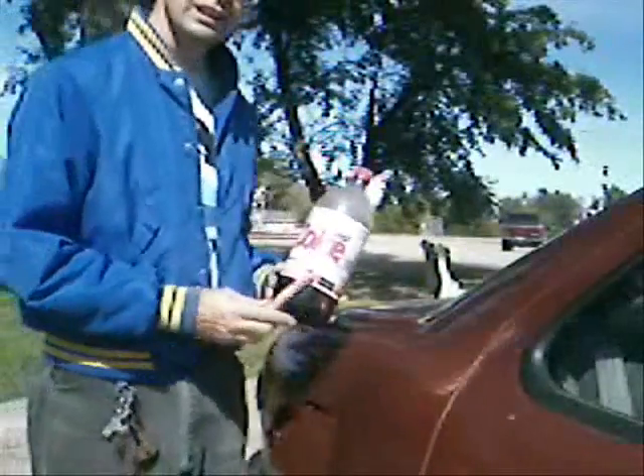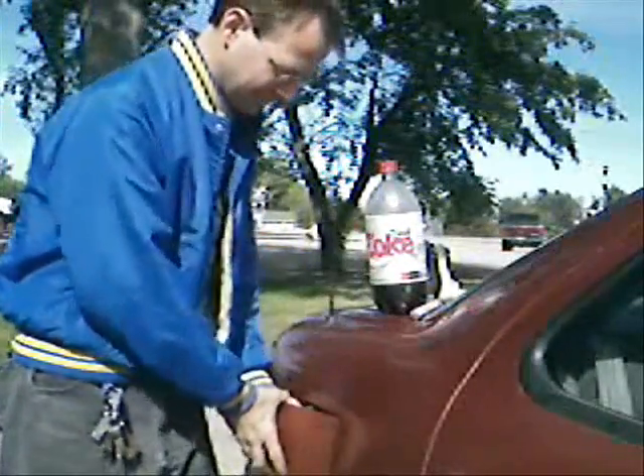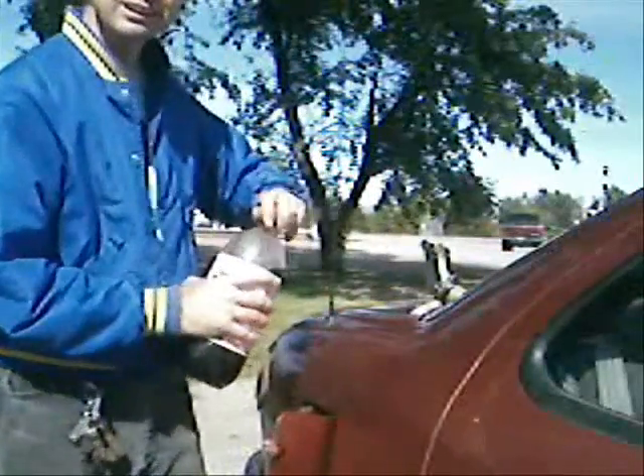Okay Frank, here's what I found out we can do with our Diet Coke and then go to the trick. Take the gas cap off of our car, put in the Diet Coke.